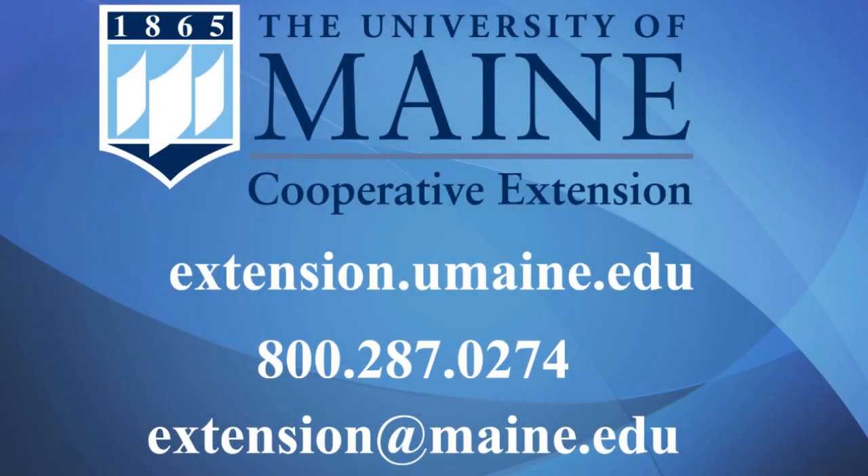For more information and resources about cover cropping, visit your local University of Maine Cooperative Extension office or visit our website. Happy planting!